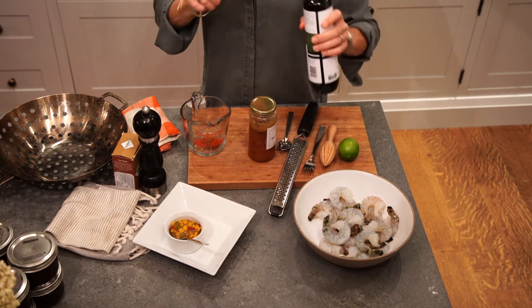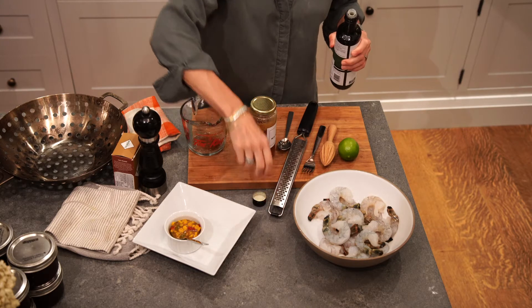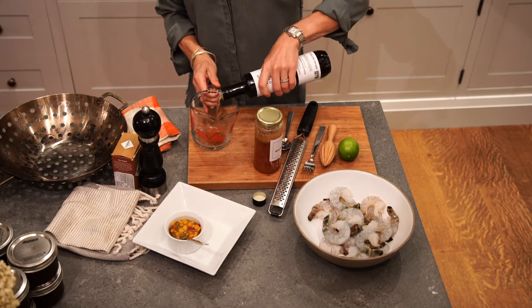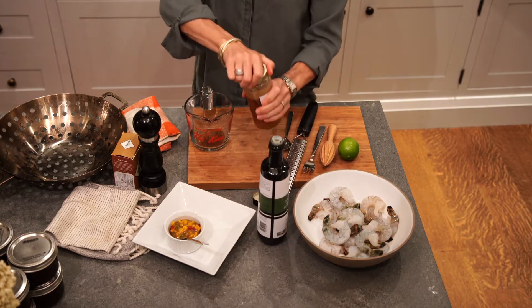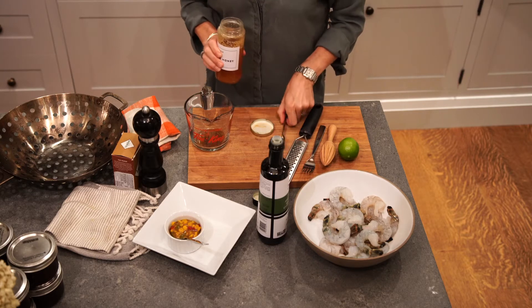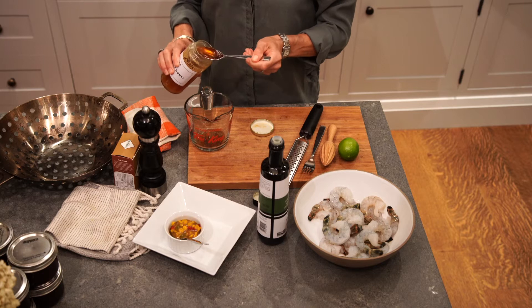So this is a quick chili glazed honey lime shrimp. So a quick marinade, 15 minutes. We're going to throw them on the grill, or you can put them in the oven. So we have a bit of cayenne, a bit of chili powder, a bit of great olive oil, some yummy honey that I made with a little bit of help from my beekeeper friend.